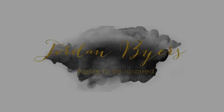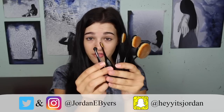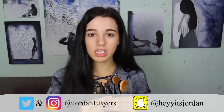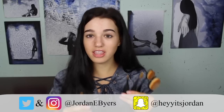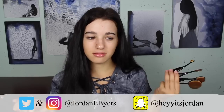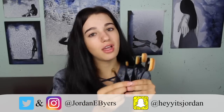Hey guys, it's Jordan Byers and my bags are not designer today. I got these brushes from AliExpress for five dollars — five dollars for five brushes. So that is an incredible deal. I'm not trying to pay like five hundred eighty dollars for the Artis brushes or the original real ones of these — absolutely no. So I found some dupes on AliExpress and we're going to see if they can work some magic on this face.